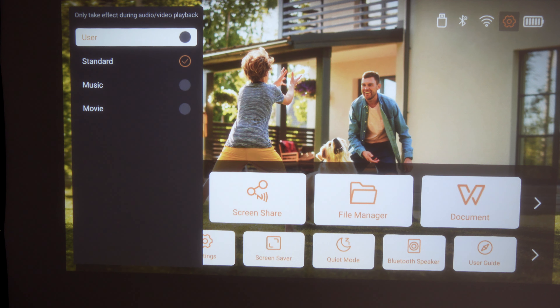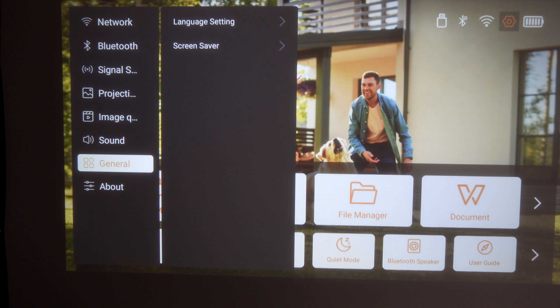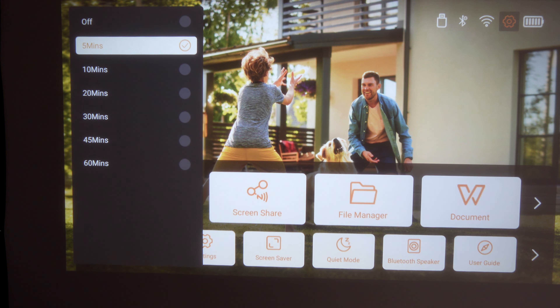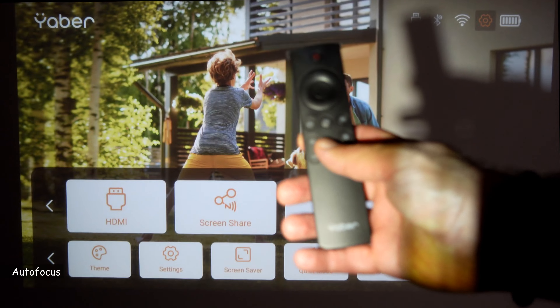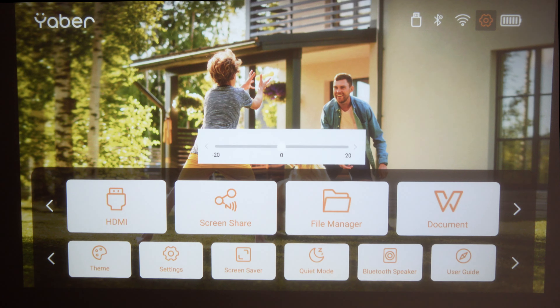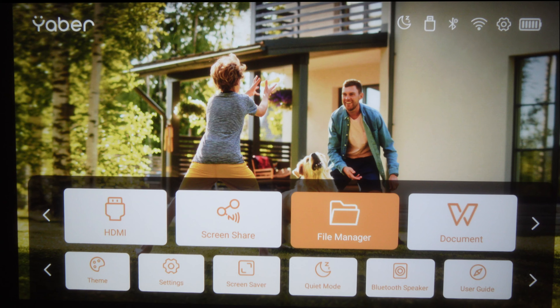For sound, you have a sound mode — it defaults to standard; I'm going to set it to movie. Under general settings you can change the language and the screen saver timeout, which defaults to five minutes. I'll now show you how to force the projector to auto focus by pressing the button on the remote. The projector will also auto focus automatically if you change its position.